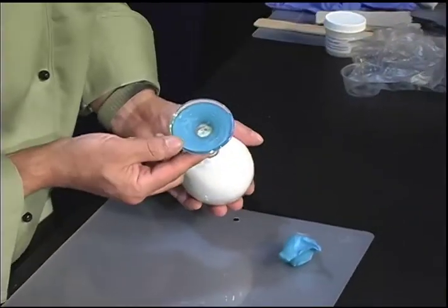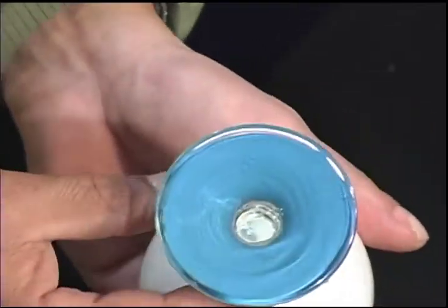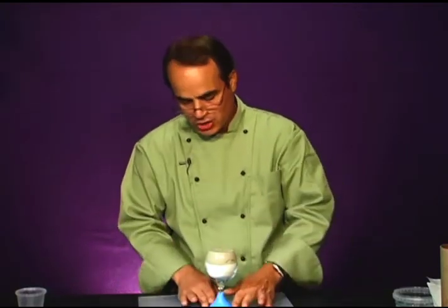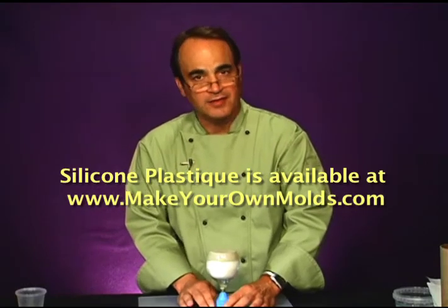Remember that glass is clear, so you can always double-check for trapped air by looking through the bottom of the glass. If you've done a poor job, you can take it off and do it again. Silicone plastique is unique in that respect — many materials with a similar consistency cure in five or ten minutes, giving you about 30 seconds of work time. That goes against my philosophy: if you're going to make a really good mold, you need time to work it and shape it the way you want. Silicone plastique cures in one to one-and-a-half hours at 70 degrees, giving you about 15 minutes of work time — a great advantage for making an excellent mold.